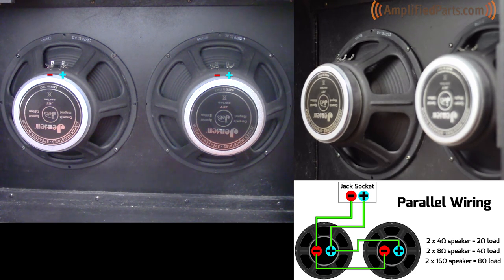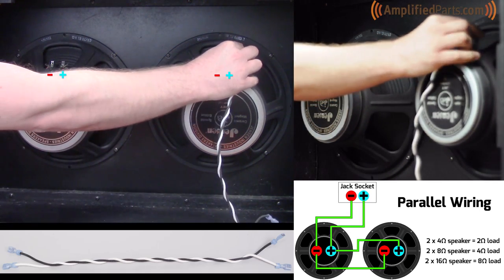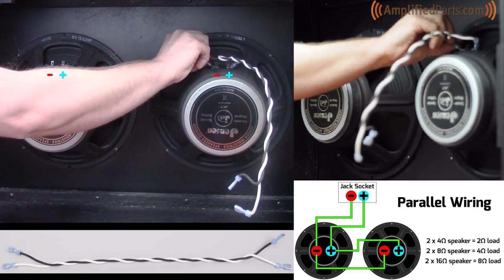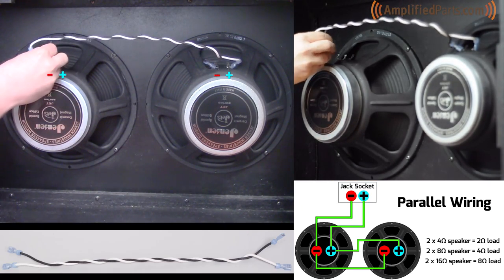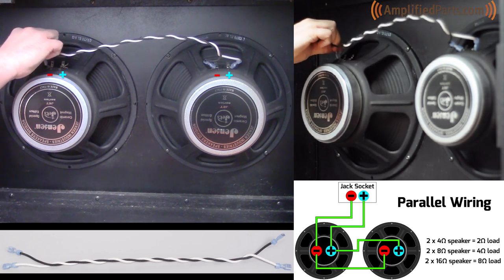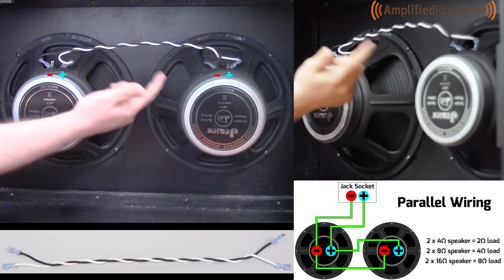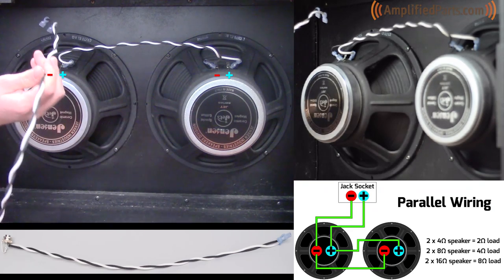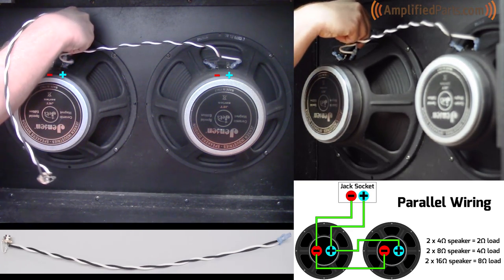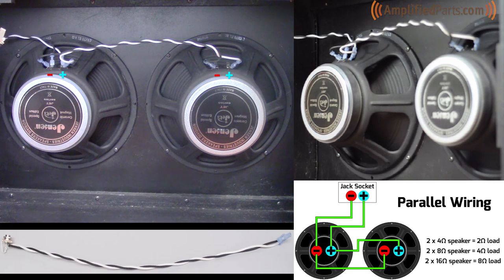Next we'll show you how to wire your cabinet up in parallel. We're going to use this twisted pair of wires to connect the positive and negative terminals on each speaker to each other first. Once you have this connected — connecting the two speakers — you're just going to run the other wiring harness twisted pair from the mono jack to this speaker's positive and negative terminals respectively. This wiring should give you, with two 8 ohm speakers, a 4 ohm load.